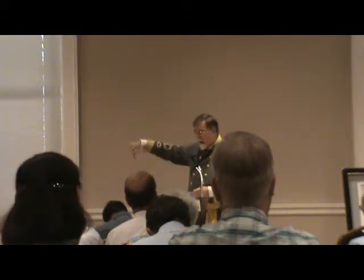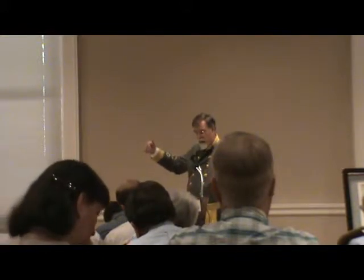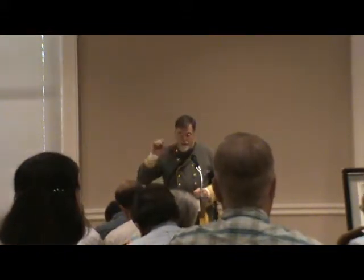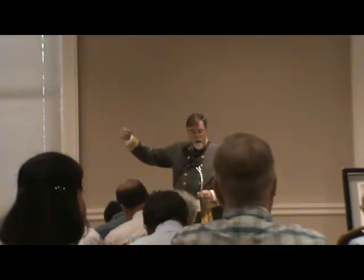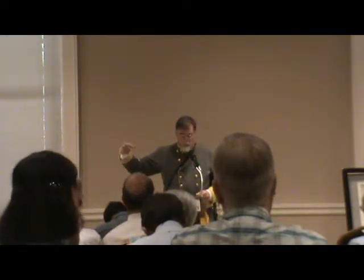Mosby comes out on a lane that is between them and their camp. In other words, they have to go through Mosby to get back to camp. There was a little high grade on this hill where the road was, and there he put a Napoleon cannon — a 12-pound Napoleon cannon.